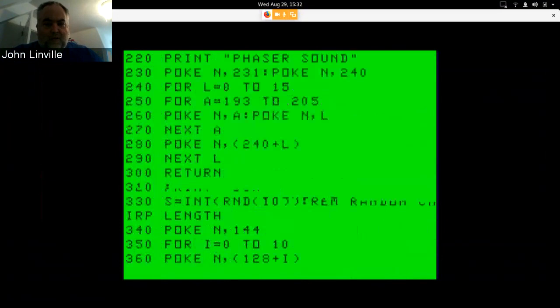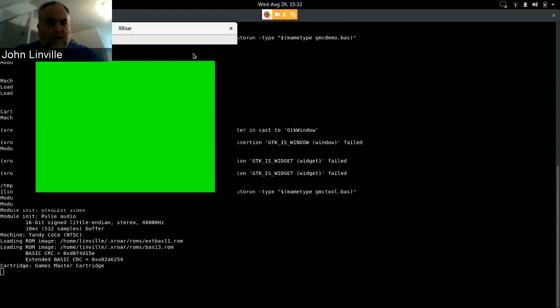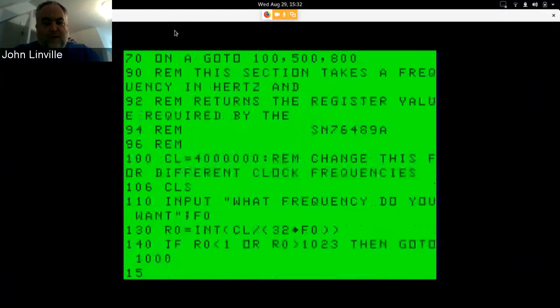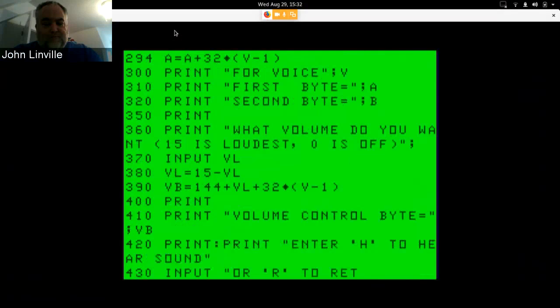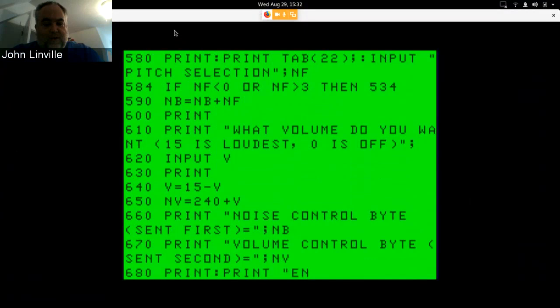There's the first program, and there's a second program called GMC Tool. It basically lets you pick values for setting certain tones — not quite as much fun to play with, but as it types itself in, it lets you choose whether you want to do a tone channel or the noise channel and what values to use for a given frequency.